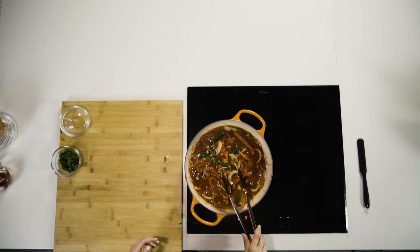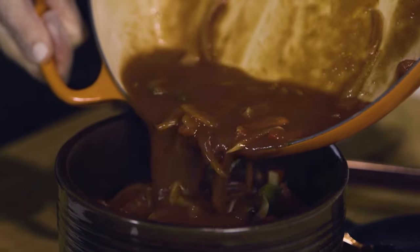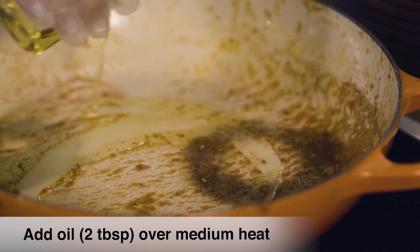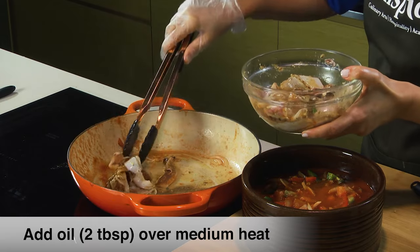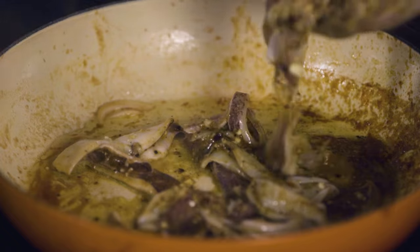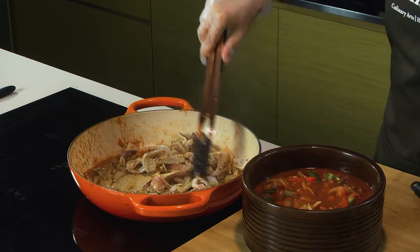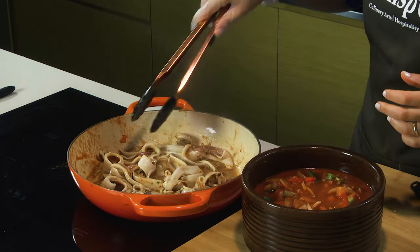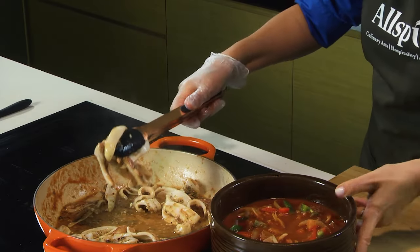I'll start with transferring the sauce — carefully pour the sauce into your clay pot. Add my calamari. We don't wanna fully cook the calamari; we just wanna give it a nice sear. Once the calamari starts to curl up, you move it immediately and add it to your clay pot.